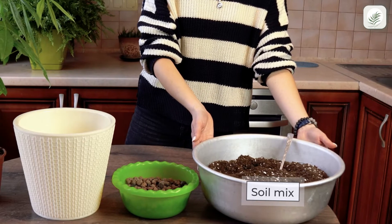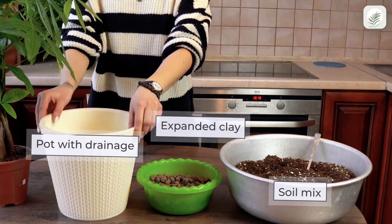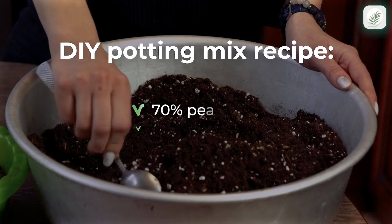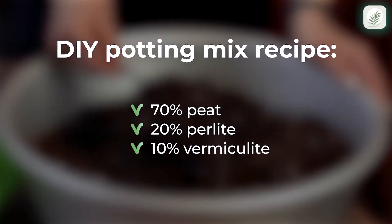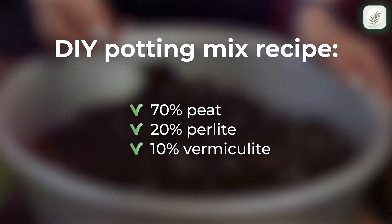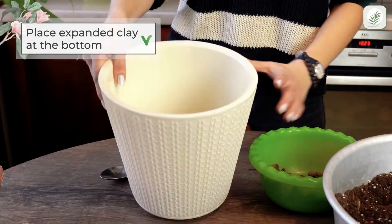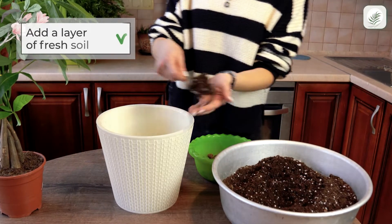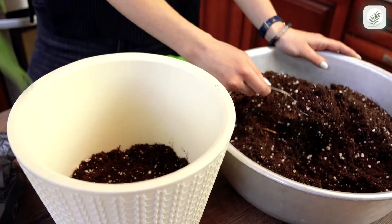Repot your Pachira every one to two years, at the beginning of the growing season. First, put some clay pebbles at the bottom of your new pot — a one-inch layer is ideal. Next, add a layer of fresh soil mix. This soil will provide additional space for roots to grow.